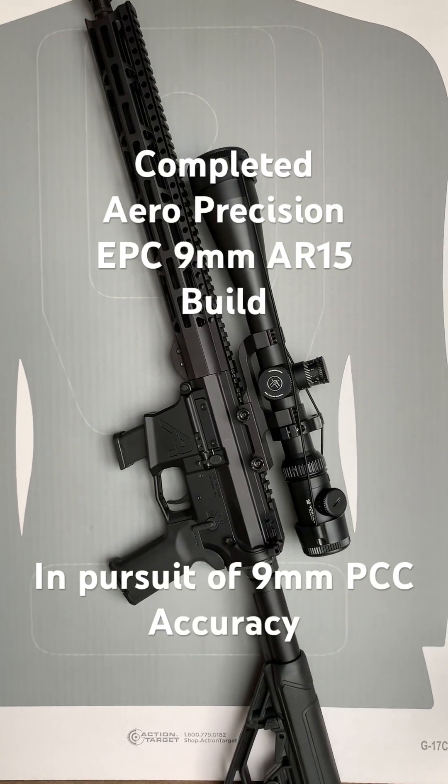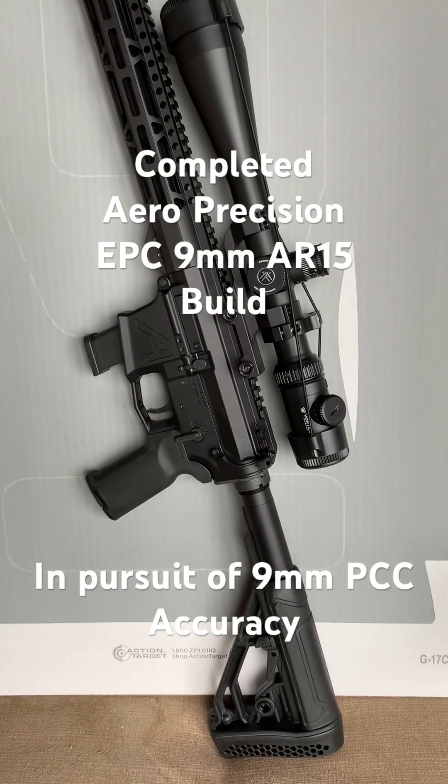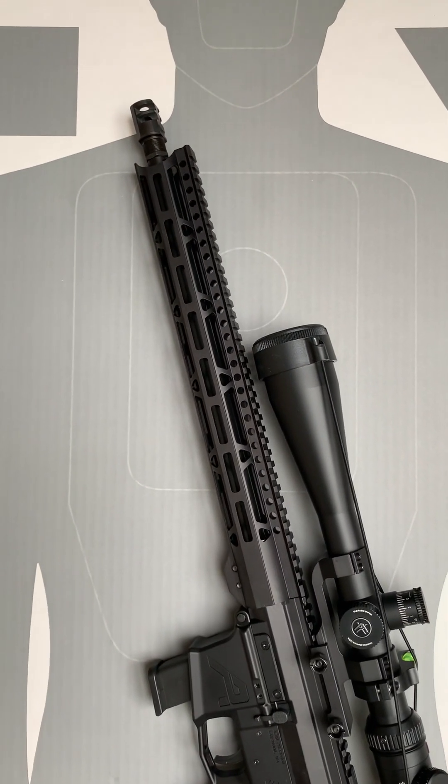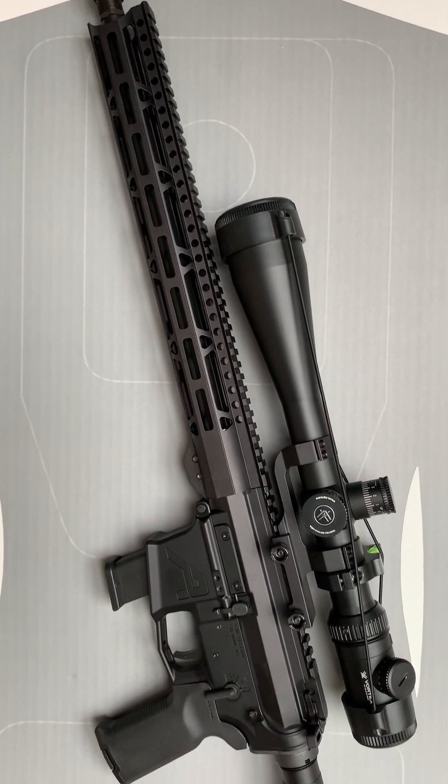We're outside taking a look at our completed EPC-9 build. We've actually been to the range, but that video has to wait a little bit because we're without power after huge storms rolling through. I thought I'd show you a little bit about what it looks like.